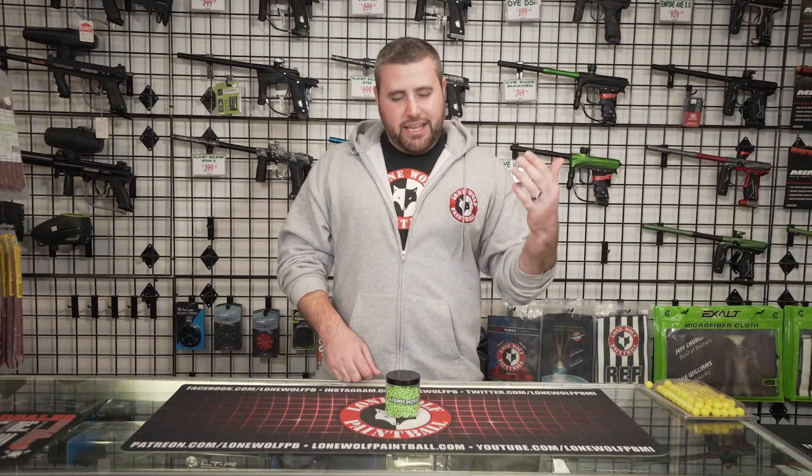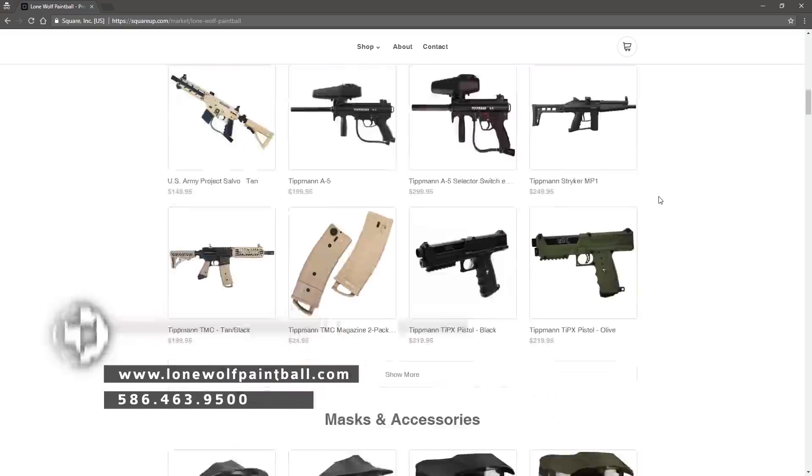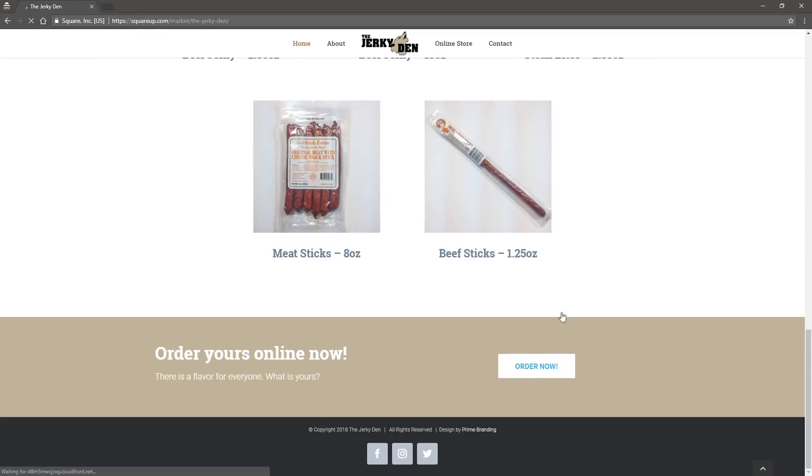Before I get started into this Atomic Pickle review, don't forget to go to lonewolfpaintball.com and check out that online store. Also go to thejerkyden.com and check out the best beef jerky in the game.